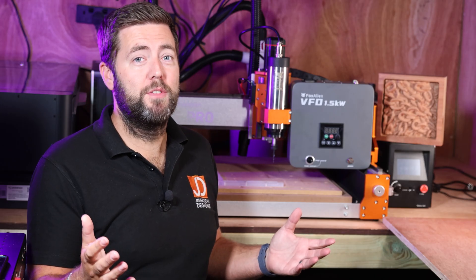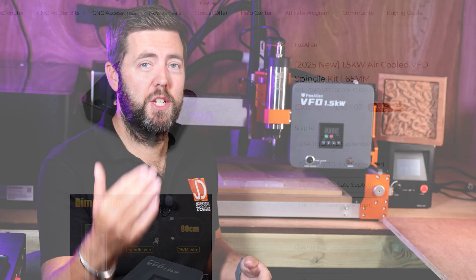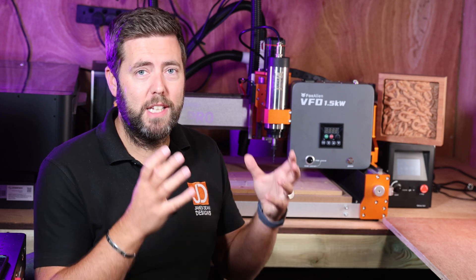Now price is obviously an important factor and this has hit their website at just under $500 or just under £400. Obviously a little bit more off if you use the discount code. Now is that value for money? Well from my perspective, as I said earlier, I spent weeks trying to figure out a generic unbranded cheaper VFD and spindle setup.